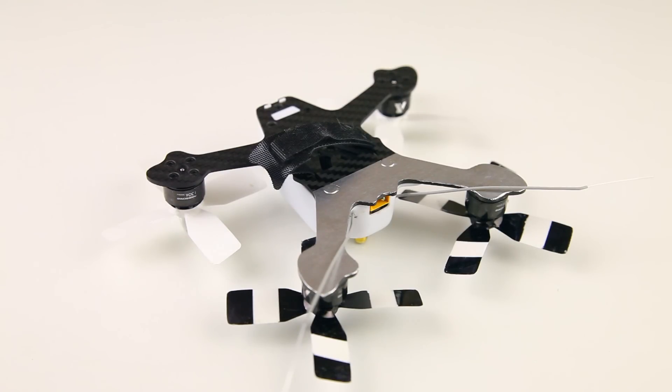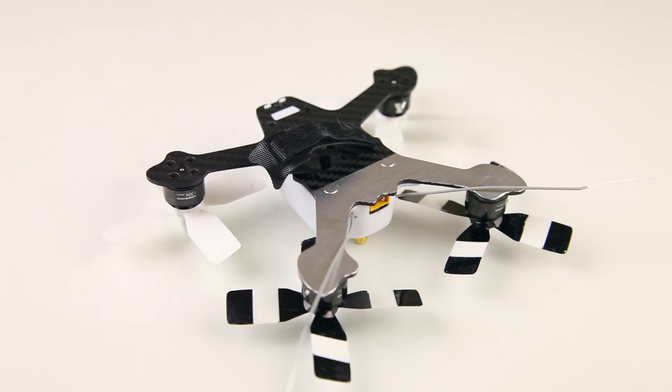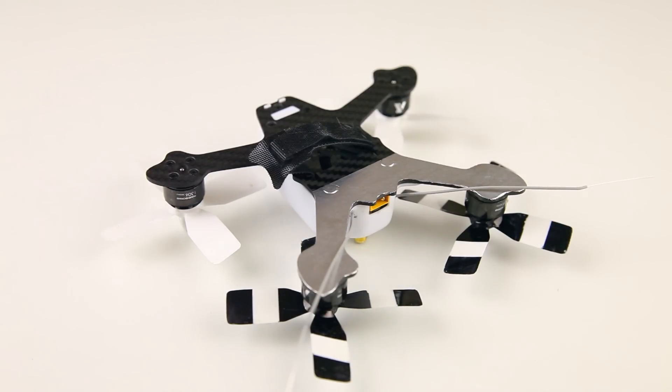You might wonder - does this really work? Yes, I can definitely tell you it works. I've had no prop strikes after I added this tape. You can surely imagine that this is very light, very cheap, and easy to apply. You can also see that I've covered all the screw holes with the tape - if I have to replace a motor or get a screw out, I can just cut through the foil. That's no biggie. As long as the quadcopter is okay like this, I can leave the tape as it is.